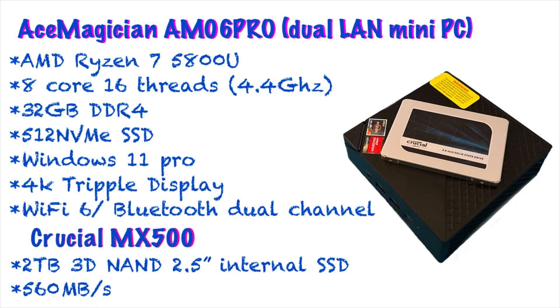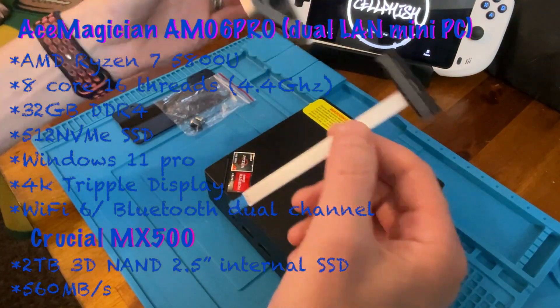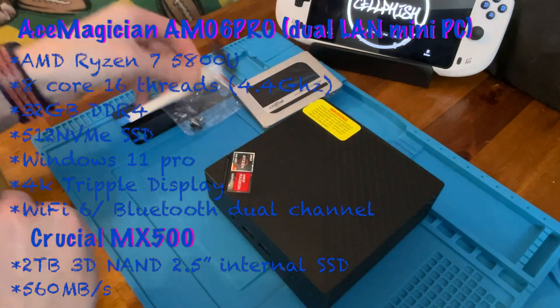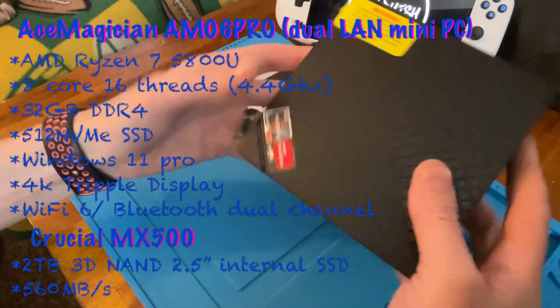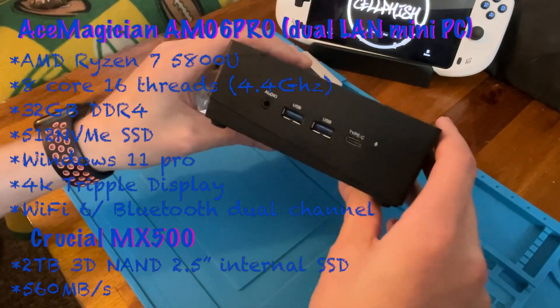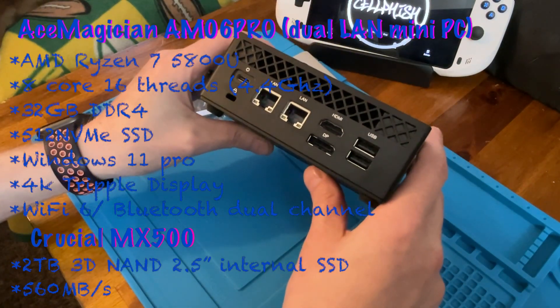I'm gonna toss up some stats here and go through them as I'm getting everything set up, aka pulling out my screwdriver so we can put this all together. Let's quickly go over what we got here today. We got an Ace Magician AM06 Pro — it's a dual LAN mini PC. It's got an AMD Ryzen 7 5800U, 8 core, 16 threads, 32 gigabytes of DDR4, 512 NVMe SSD as the internal storage, Windows 11 Pro, 4K triple display outputs, Wi-Fi 6 and Bluetooth dual channel. We're hooking it up with the Crucial MX500 — it's a 2 terabyte 3D NAND 2.5-inch internal SSD that runs at 560 megabytes per second.